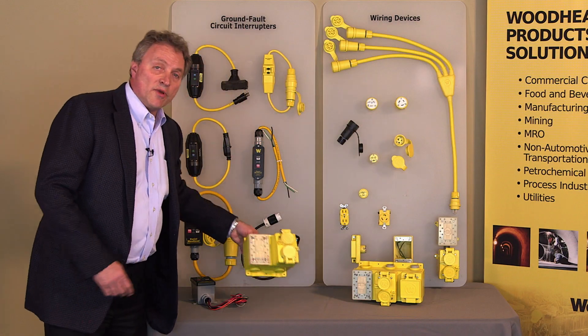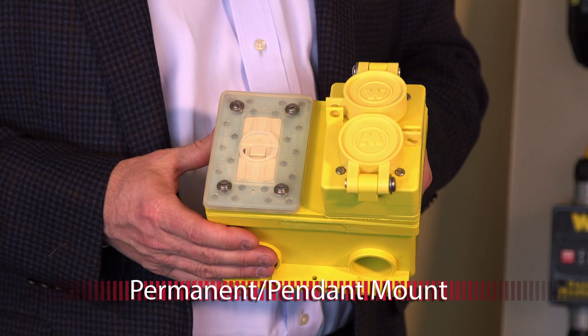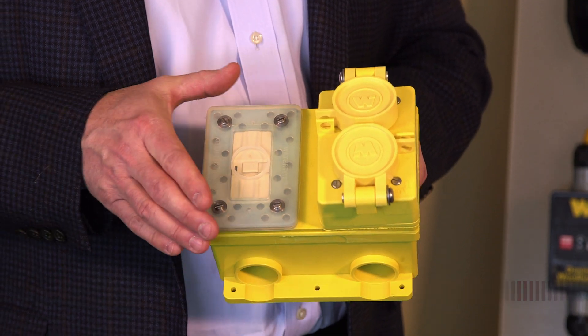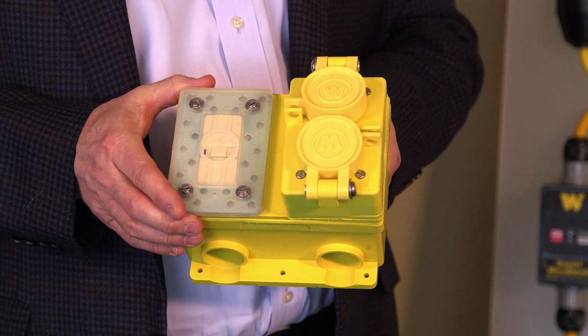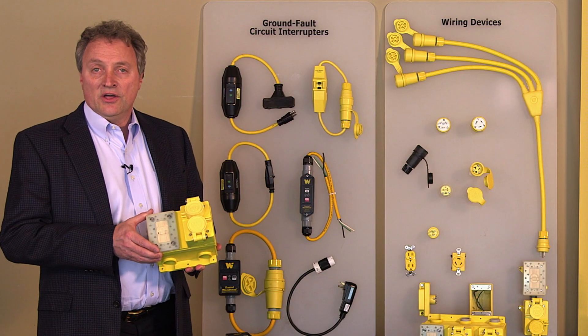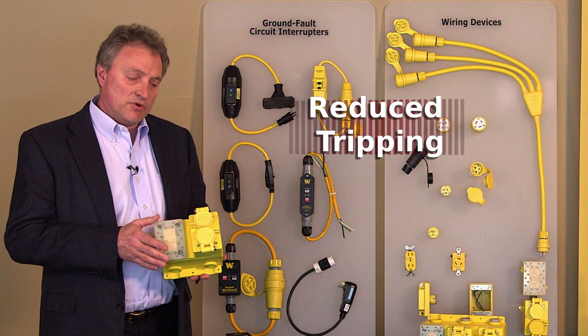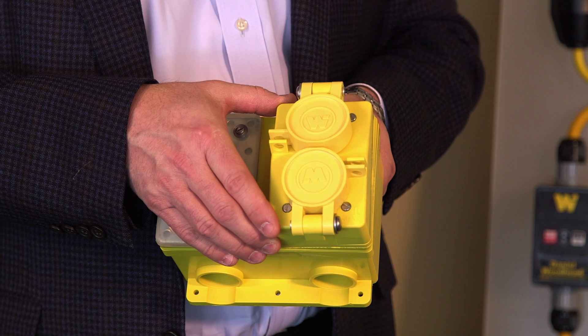In addition, for applications requiring permanent and pendant mount GFCI protection, we have a NEMA 4X module, giving you localized test and reset functionality in this module, thus also providing reduced nuisance tripping, because your protection is local to the actual load or GFCI need.